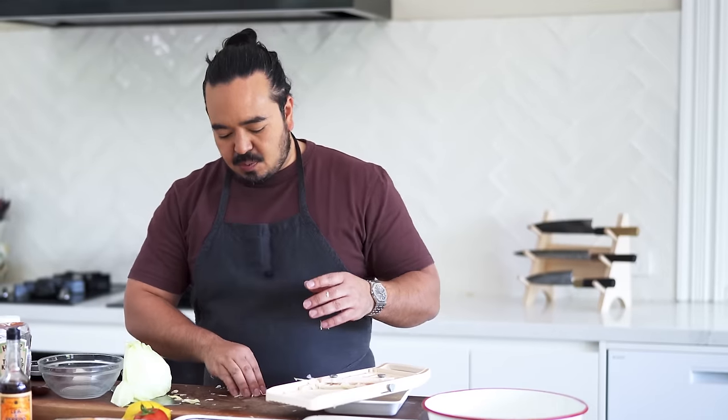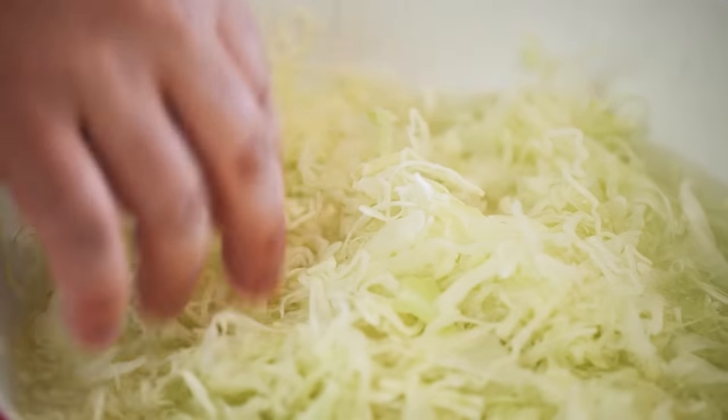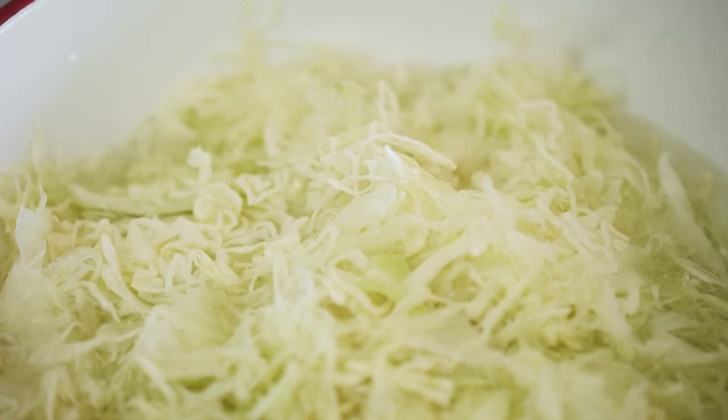Soaking the cabbage does two things: firstly it washes it, and also it leaches out a little bit more of the bitterness, so you get a sweeter result. Just soak it in water for about 10 minutes, then spin it dry and keep it in the fridge until you're ready to use it.